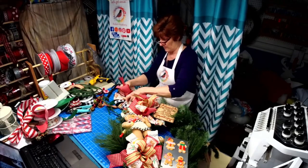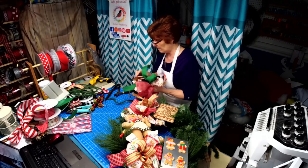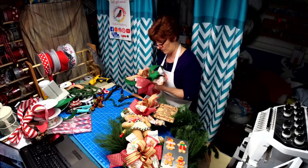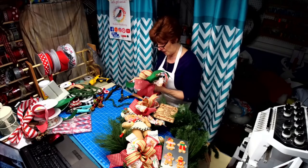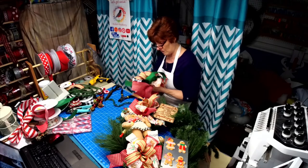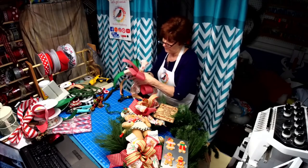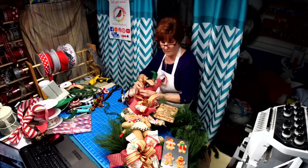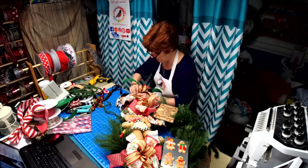Much better. I think that red adds a pop that the other ribbon wasn't giving.